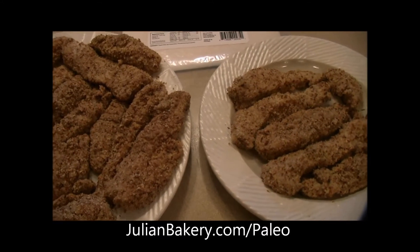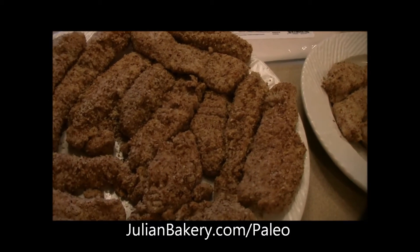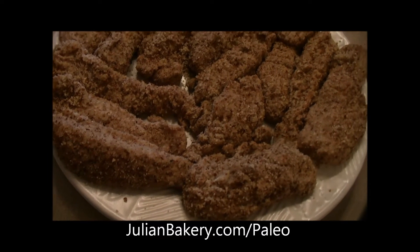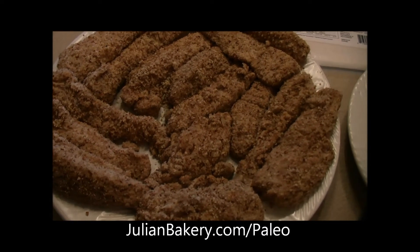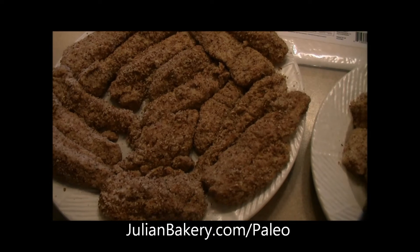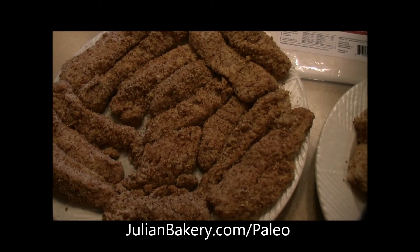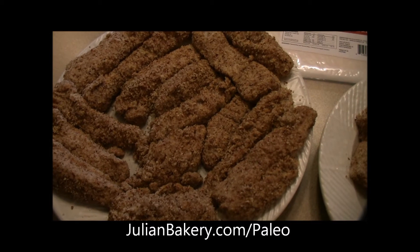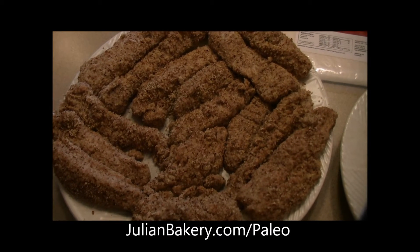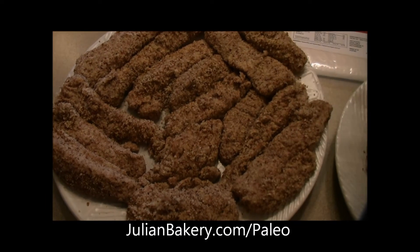Your last bowl is supposed to be panko breadcrumbs, which of course we substituted. I did a mixture of hazelnut meal and pecan meal. What you do is take your pieces of chicken and dredge it in your arrowroot mixture, then dunk it in your liquid mixture, and finally put it in your breadcrumb mixture.